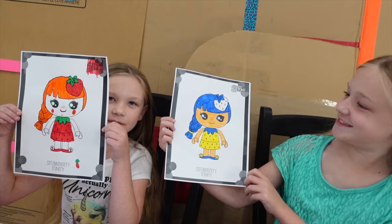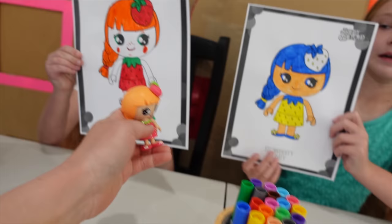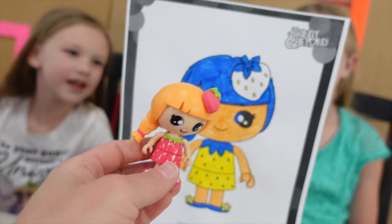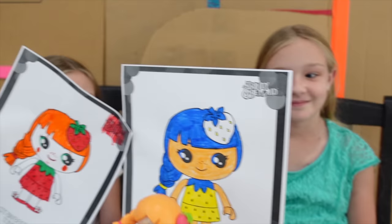Boom — we're done. Let me get a close-up. So here she is. She looks almost just like the doll. I love how creative you got, Trinity, because she didn't have a red like Madison had. Someone cheated.